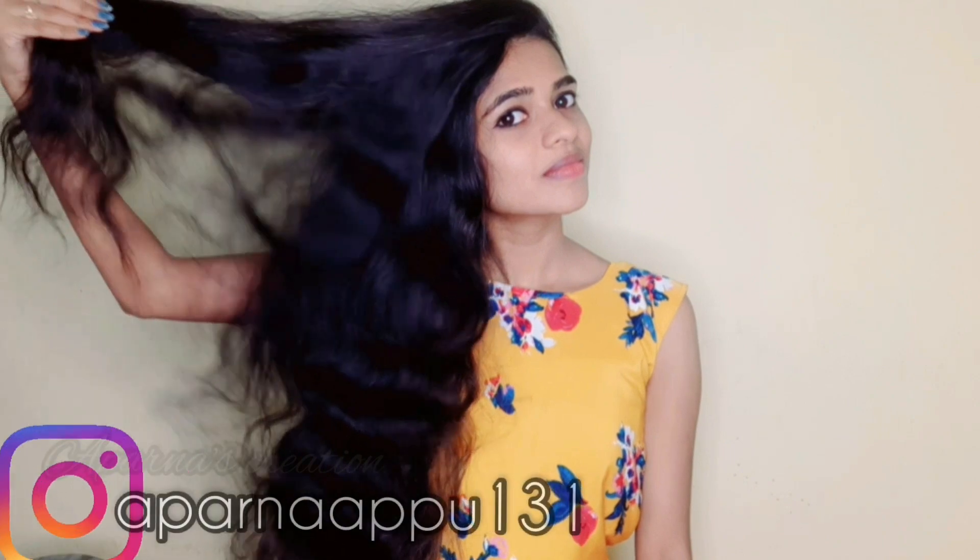Hi friends, I am talking to you and now you are watching my channel. Don't forget to subscribe to my channel. If you are already subscribed, welcome back to my channel.